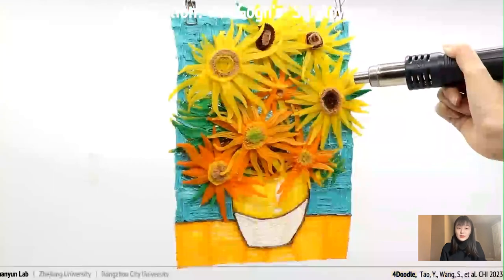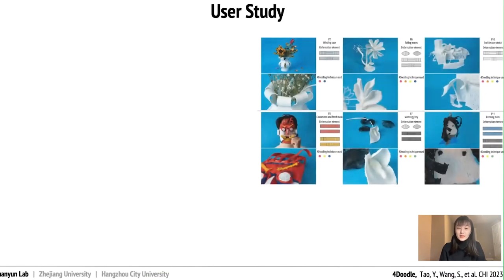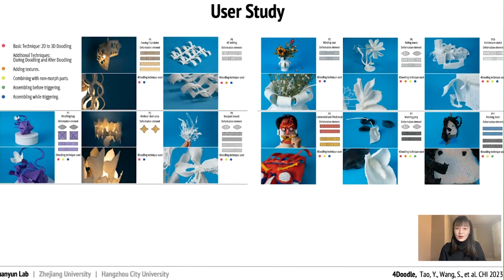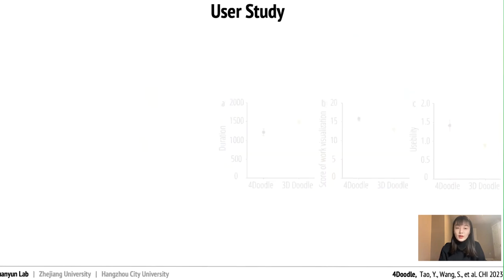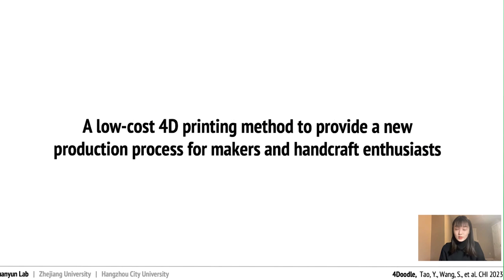4Doodle can also be used to display traditional art like Van Gogh's sunflowers, where the heating process is a creative element that artists can control. To test the effectiveness of our learning system and explore the opportunities and limitations of 4Doodle for creation, we held a two-day workshop where participants learned and practiced 4Doodle skills and created their own freestyle pieces. We discovered that participants used more format functions in their free exploration. We also tested how 4Doodle affected creativity: participants completed pre- and post-cognitive ability questionnaires, and the results show that their cognitive ability improved significantly, including spatial ability and incubation creativity.